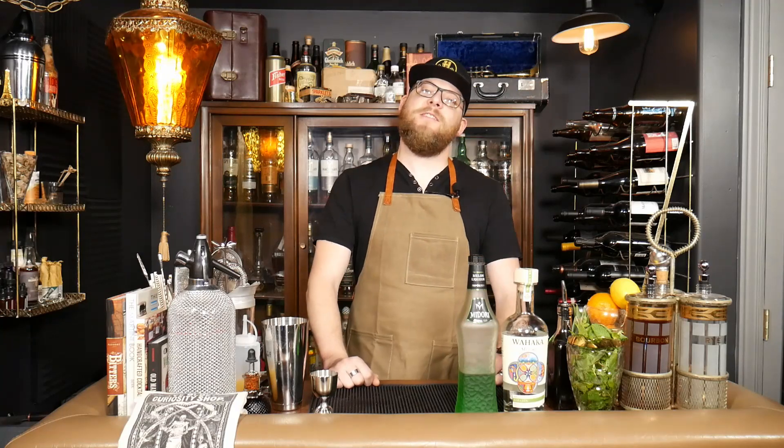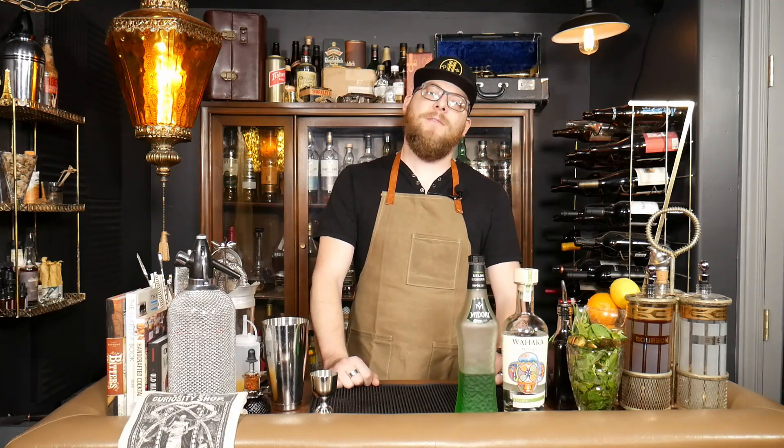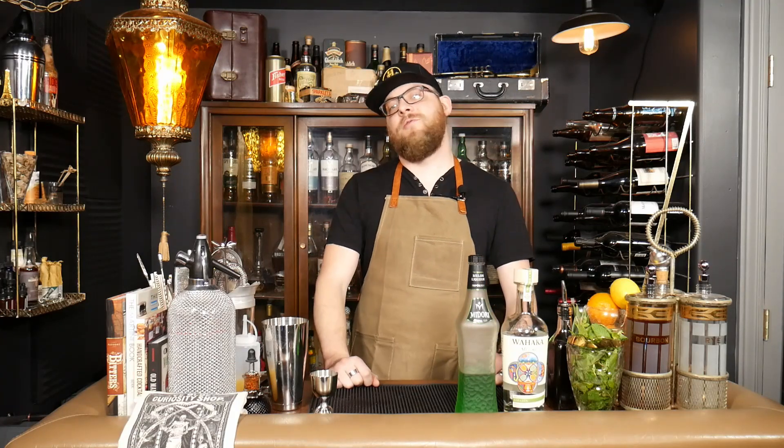Hi there, and welcome back to Spirit Sears Cocktail Corner. I'm Steve, and today we're going to be making the Reconstructed Midori Sour.